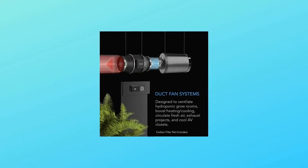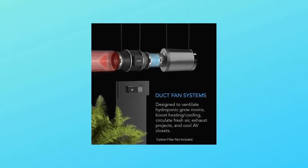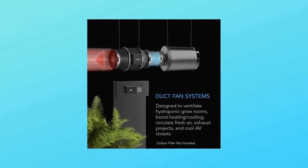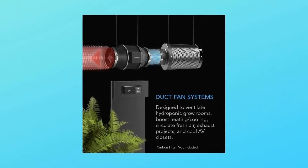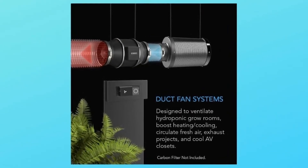Number 5 — duct size: 8 inches. Dimensions: 8.5 x 11.9 x 9.2 inches. Airflow: 807 CFM. Noise: 39 dBA. Bearings: dual ball.